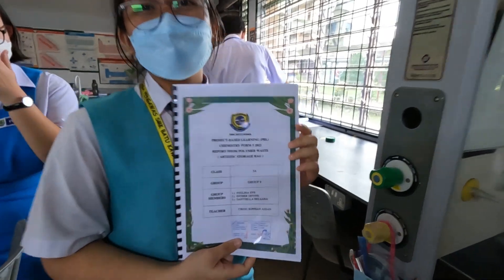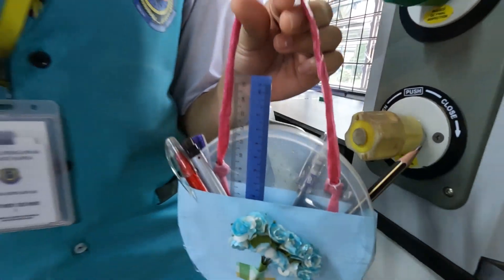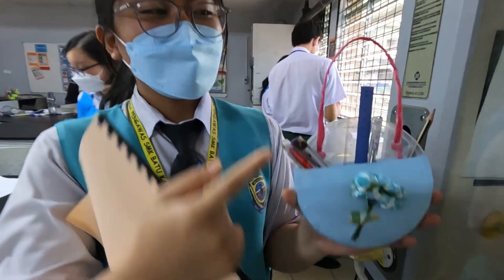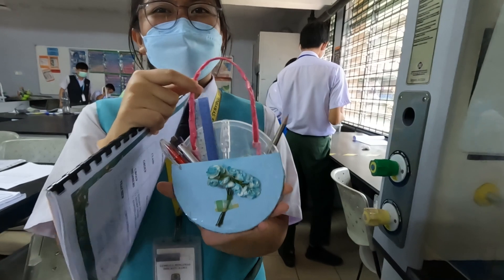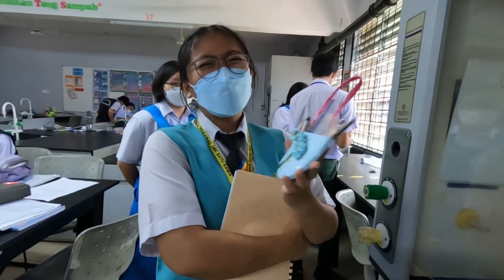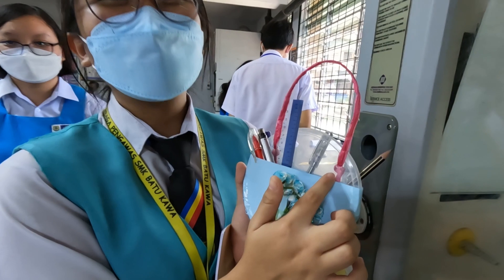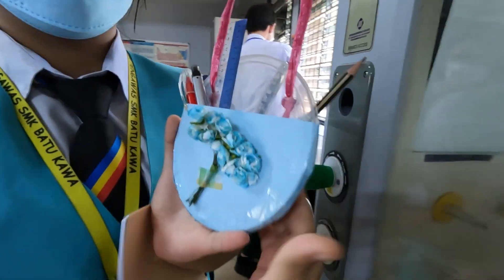We are from Group Roop. I'm Lina, Esther, and Danilia. So, this is our product. This is artistic storage bag. This is a raffia string, made from polypropylene. And this container is made from polyethylene. These two are the chemistry components. The other one is like an accessory, at the back.